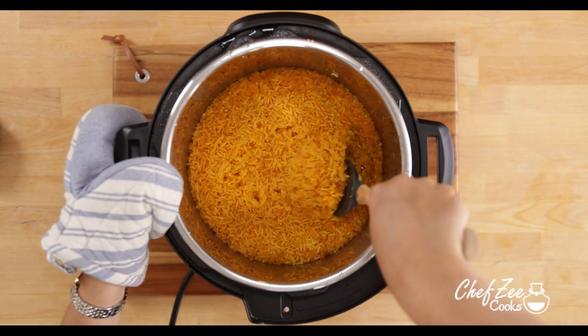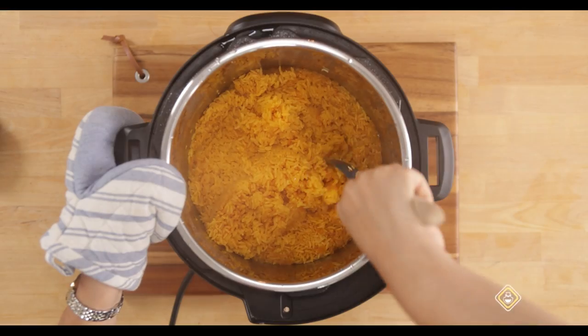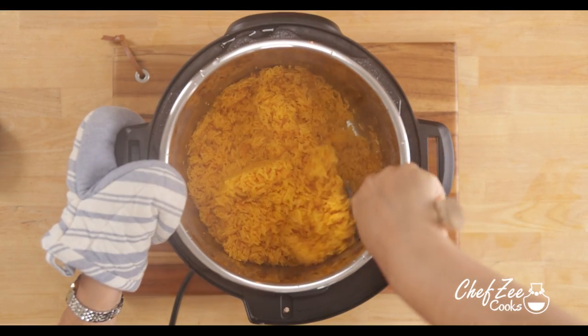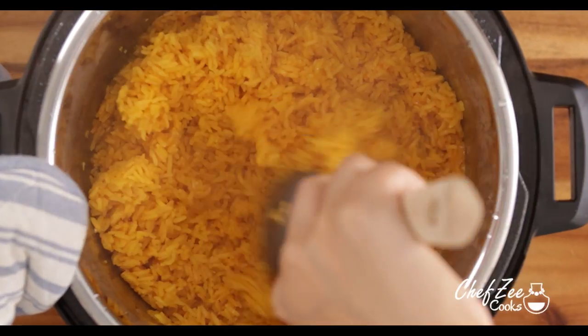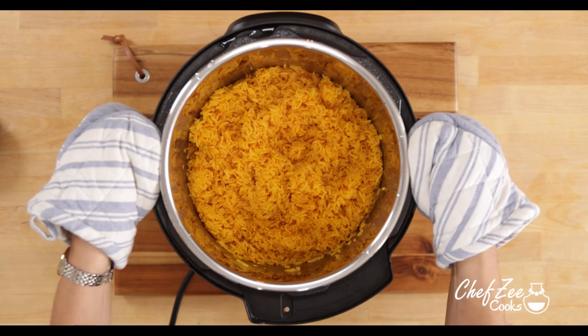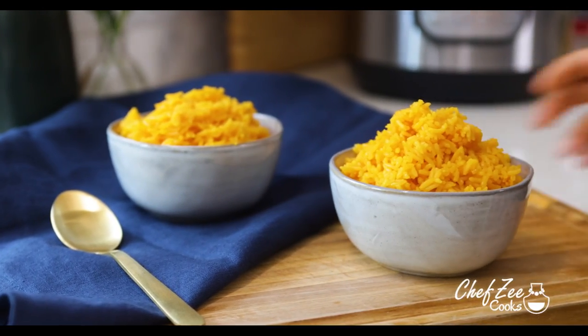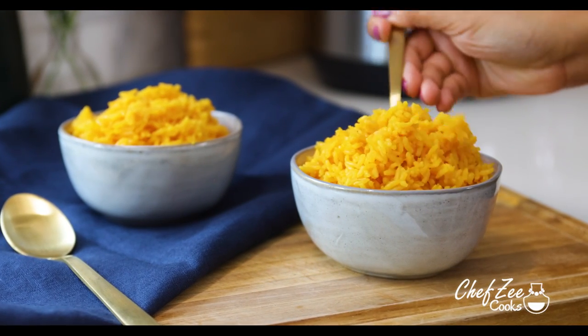As you can see right here, that rice is perfectly cooked and it is so, so good. Now do keep in mind that if you want your rice to be a little bit on the firmer side, feel free to release the pressure after 10 minutes. So there you guys have it — that's my recipe for Instapot yellow Spanish rice. If you have any questions, comment down below. And until next week, I'm Chef Zee — Buen Provecho.